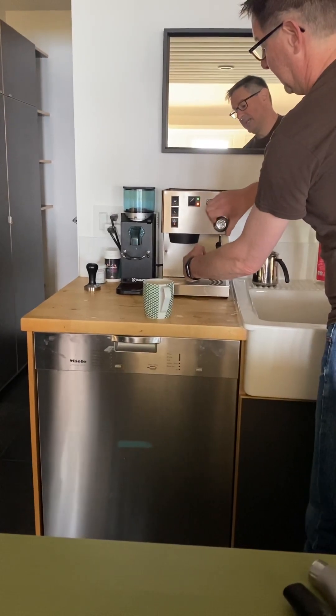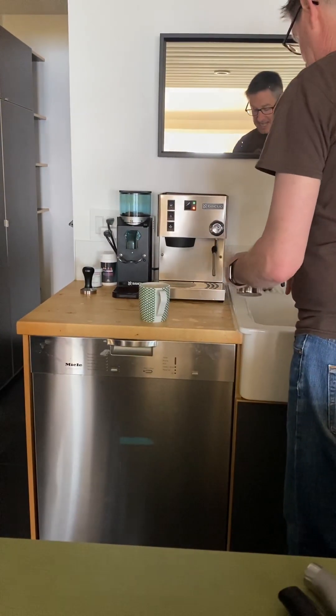If you wanted to froth milk, it's the same thing with the bottom button, but you've got to let the pressure build up first.